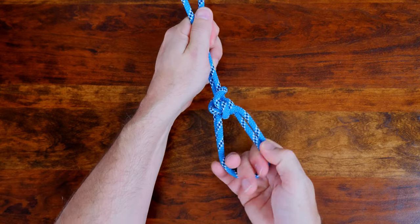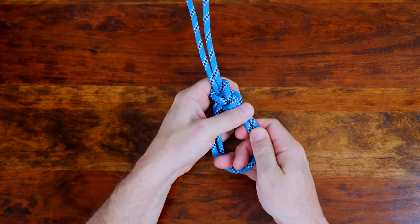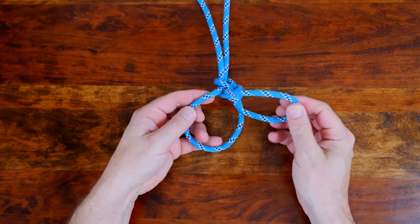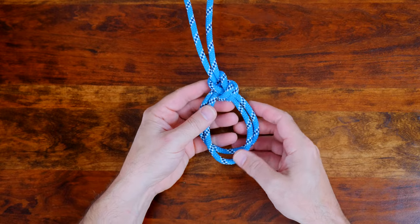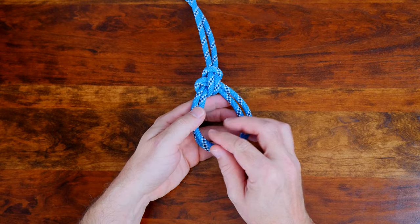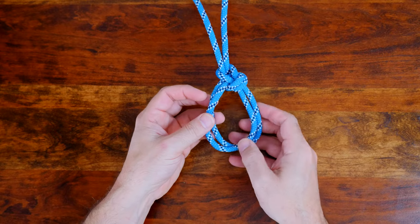This knot can be used to replace the figure eight loop when tying into a climbing harness. If you're interested in learning how to tie other loop knots, I recommend my video '12 Great Loop Knots.' I'll put a link in the description and at the end of this video. Now let's have a look at how to tie the bowline on a bight.